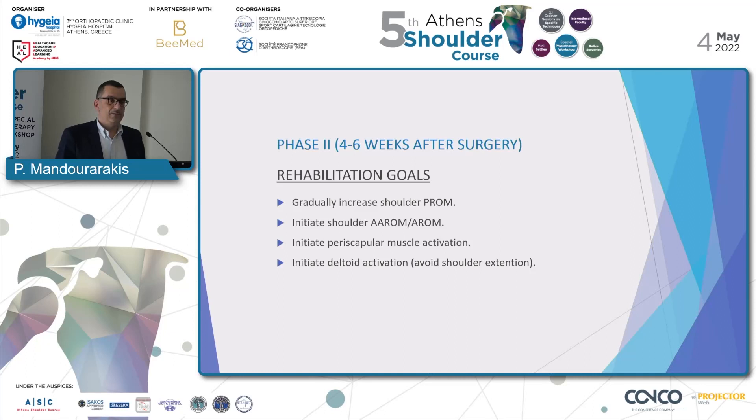Hopefully, we will start at the second phase of the protocol, four to six weeks after surgery. Our rehabilitation goals are to gradually increase shoulder passive range of motion, initiate shoulder active-assistive and active range of motion, and initiate periscapular muscle activation and deltoid activation, always avoiding shoulder extension.